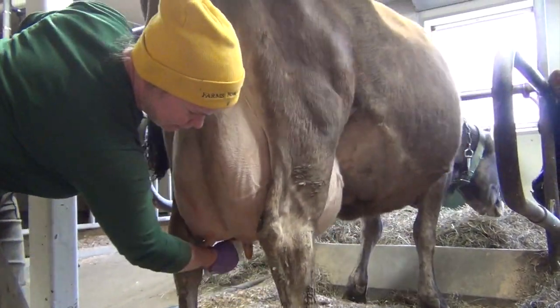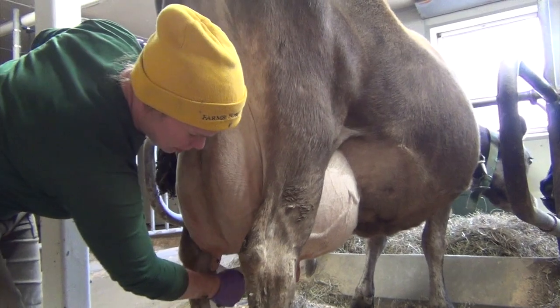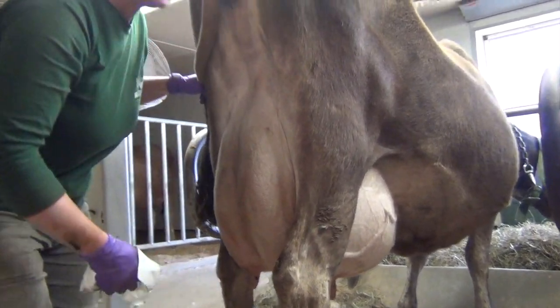It might seem like she doesn't like this very much, but once the milk machine gets on her it's going to feel like a relief to her.